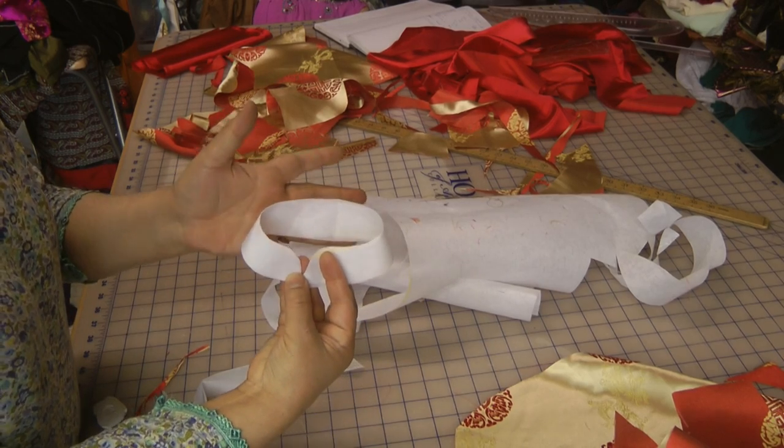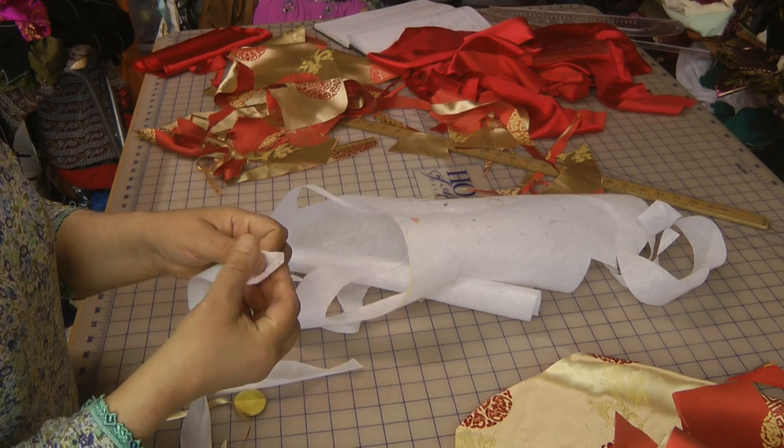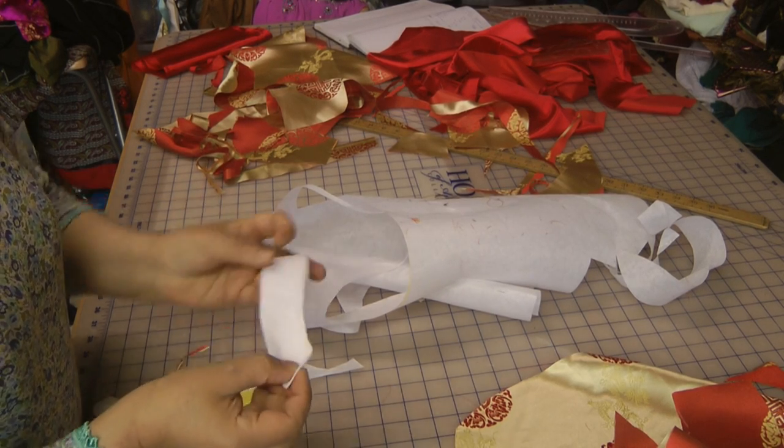That is the cut for her neck. I have a feeling that's still going to be just a little bit wide.